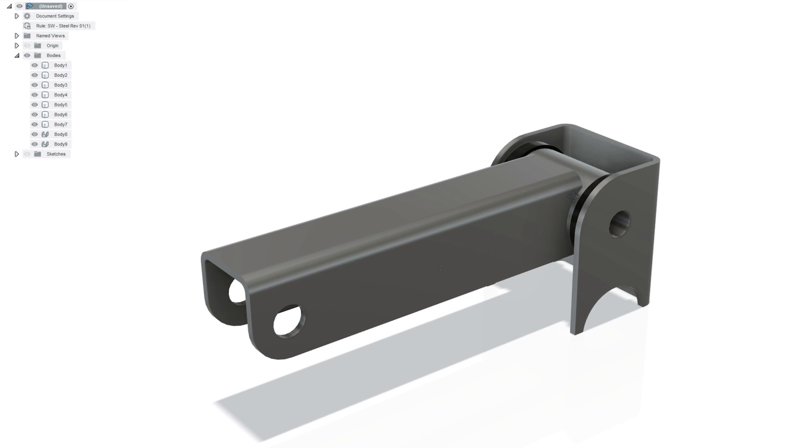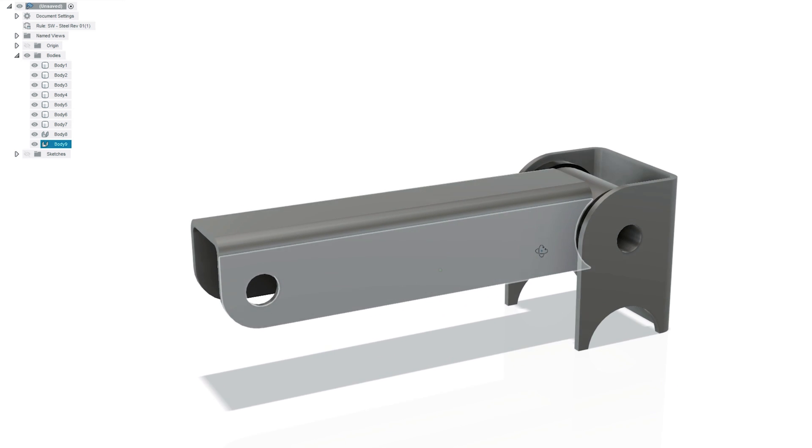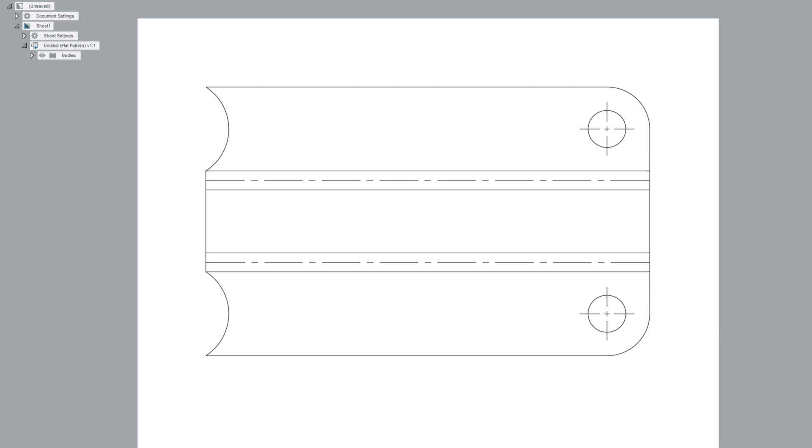Here you can see the finished assembly that we're going to try and make today. It's pretty rudimentary, not a complicated CAD drawing — it only took me probably 10 or so minutes to draw up. The real benefit is that we can take this drawing and flatten these parts out, giving us a template for how to make them in sheet metal. We can take this flat pattern and get a technical drawing of it in Fusion 360 — the software I use — which shows the bend lines as dotted lines, as well as dimensions, hole sizes, and radius of coax.